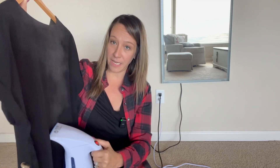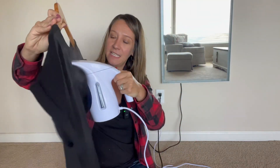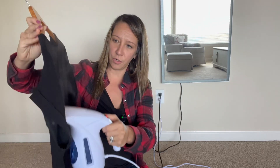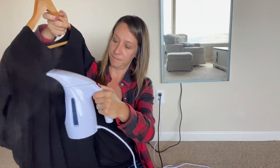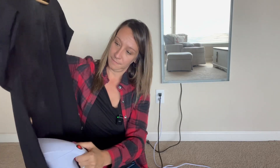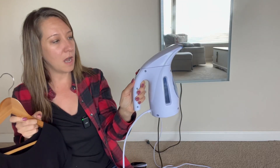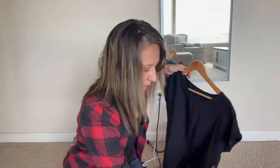It works really well — the steam comes out nicely and just irons out all of those wrinkles on this nice lightweight blouse. A steamer is not as harsh on your fabrics as an iron. When you're done, look at the water boiling in there — you just power it off and dump out your water.